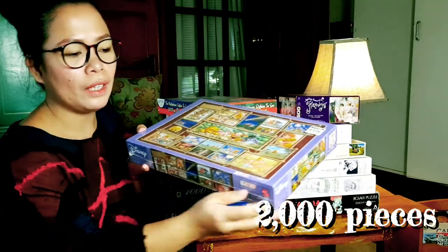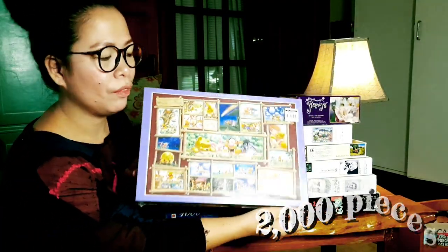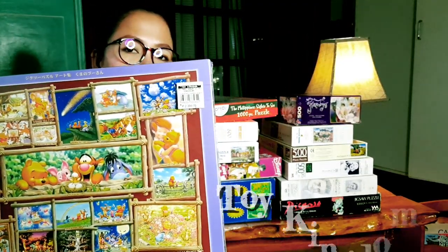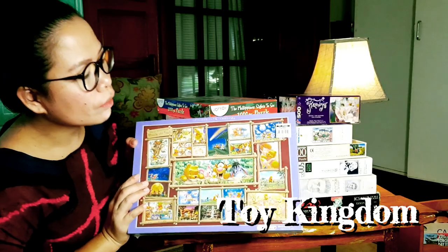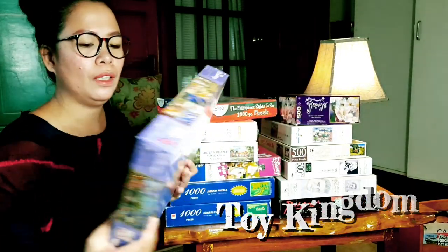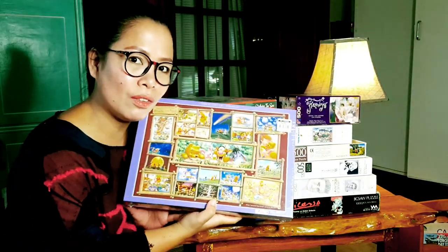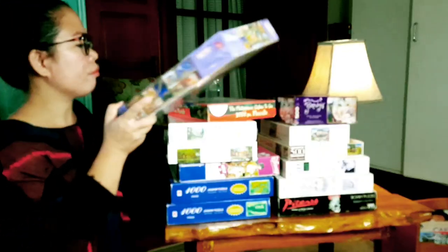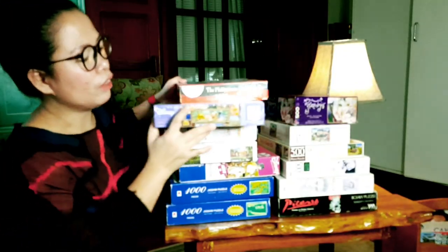As you can see, it's not open yet — it's still in plastic and you can still see the price on it. I bought this at Toy Kingdom, and it's 2000 pieces — that's quite a challenge. Anyway, we better start now.